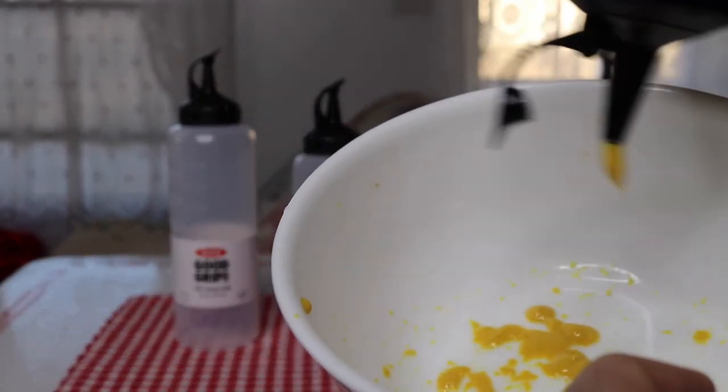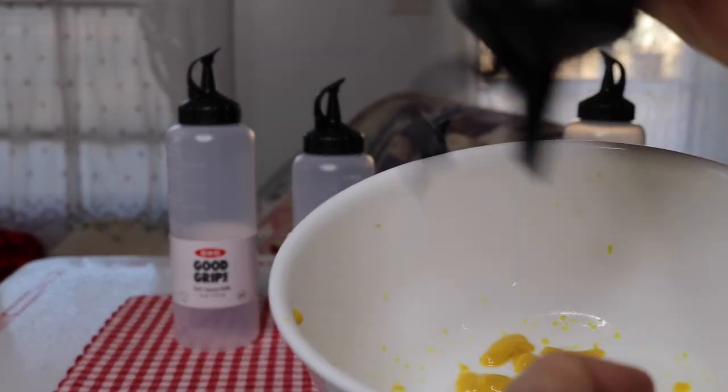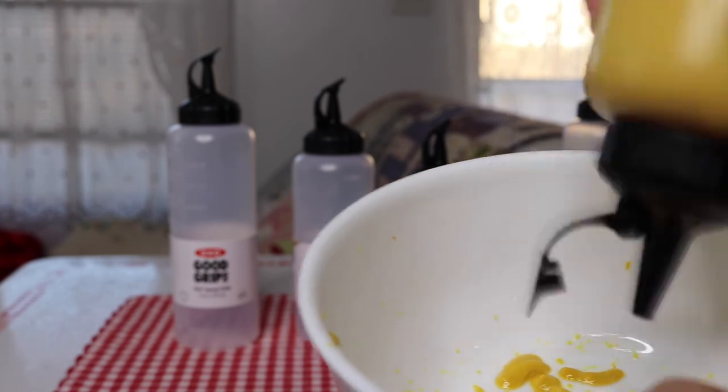It's nice — see, you can control it. You could even use this for plating if you want to make your food look fancy. It comes out good. I'm going to try this on some mayo now.